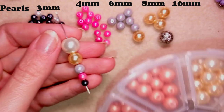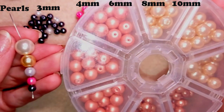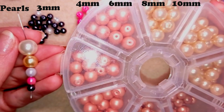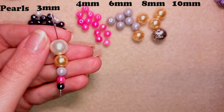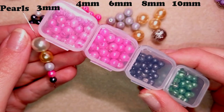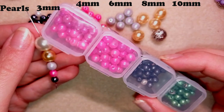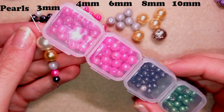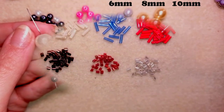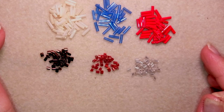I want to show you two ways of storing pearls. One way is using a plastic divider ordered from AliExpress, and the other way is using diamond painting boxes — I like them so much and also ordered them from AliExpress. Now what's left is to show you the bugle beads.